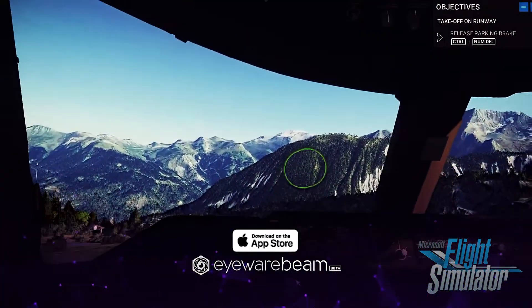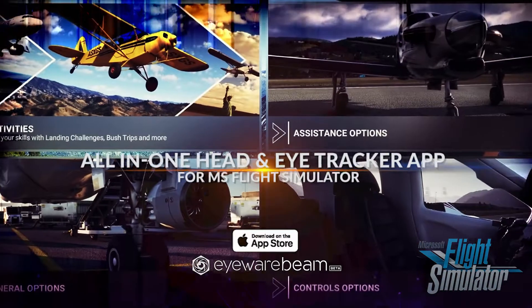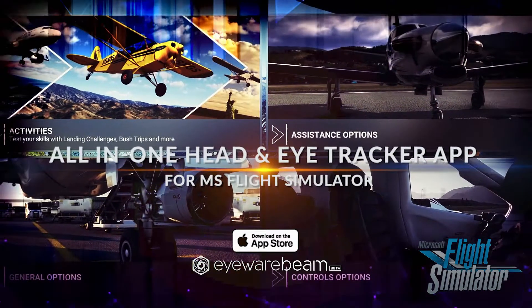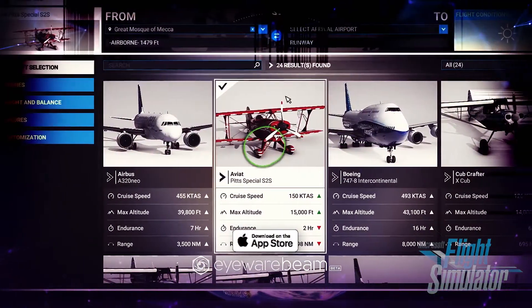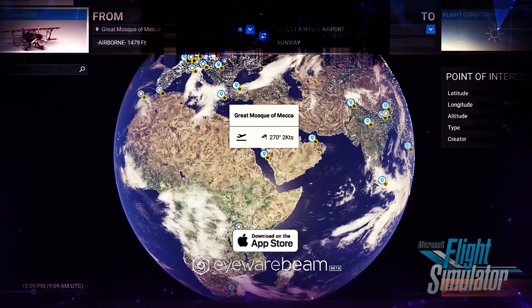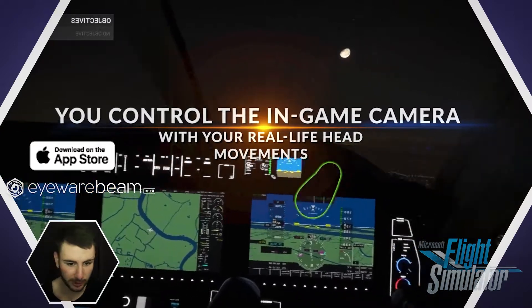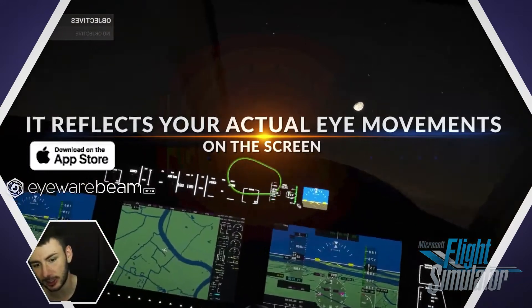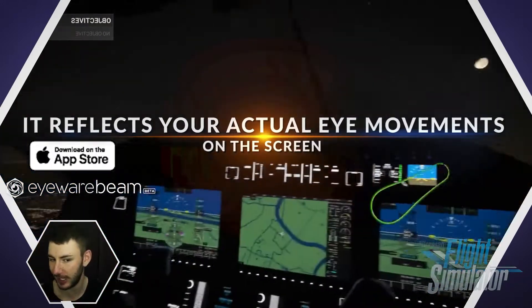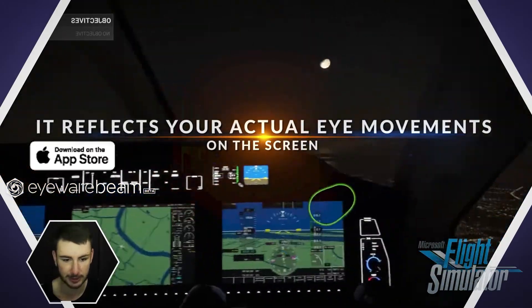I'm playing Microsoft Flight Simulator using no mouse, no keyboard, and no hands. As you can see, I'm looking around in my plane — this happened with real-life movement using my head via the Green Beam beta app, with six degrees of freedom.